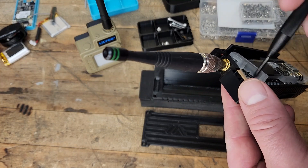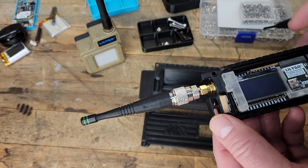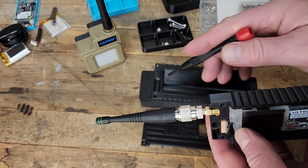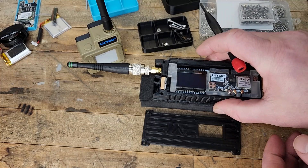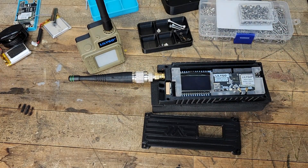The GPS antenna has double-sided adhesive — you're just going to gently peel that off and slide it into that slot. The back part of the 3D printed case has a slot for it, so you have to orient it correctly or it won't mount flush.